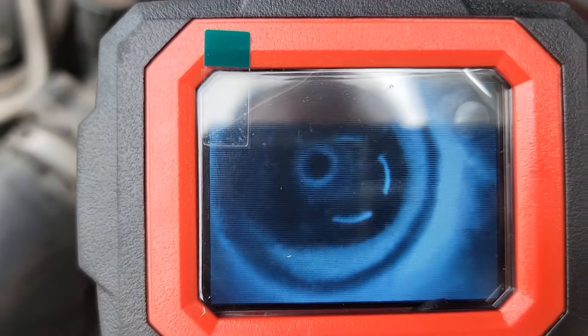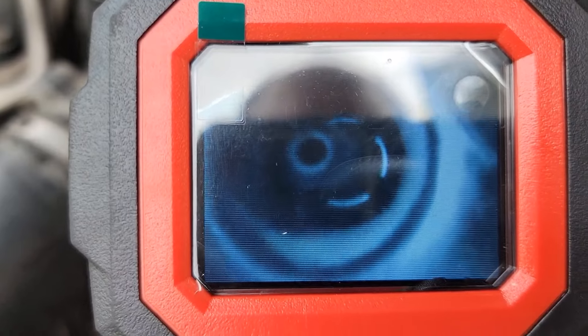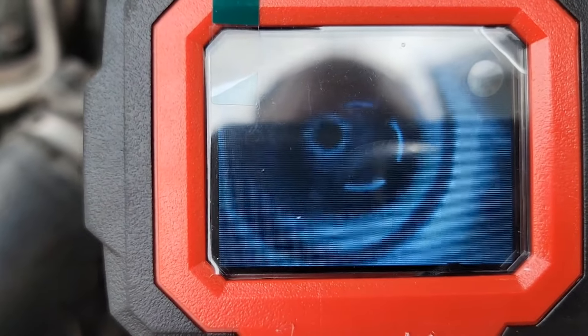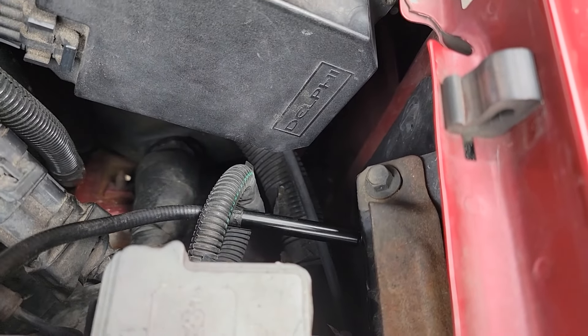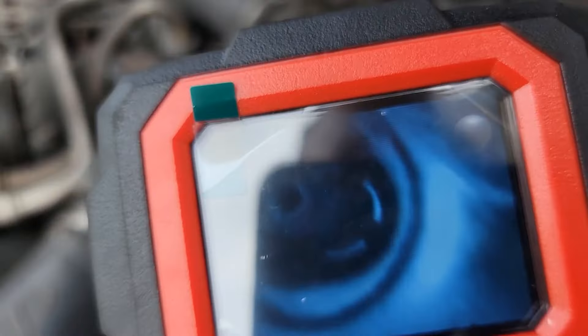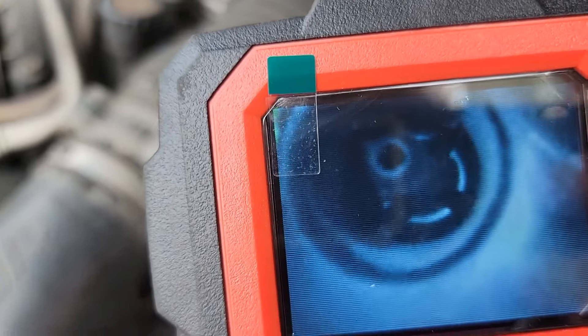Alright, it's a little hard to see. But that little barb — that's where my inspection camera is, right underneath that bolt. So that is what your vacuum line hooks to.